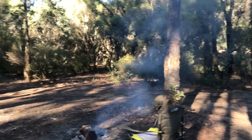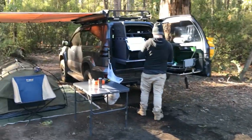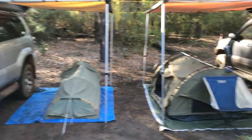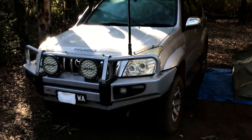Down here doing it for the weekend, just camping with Ryan. That's Ryan's 120 series Prado, and here's our 120 series Prado. Just going to do a quick video of it now.